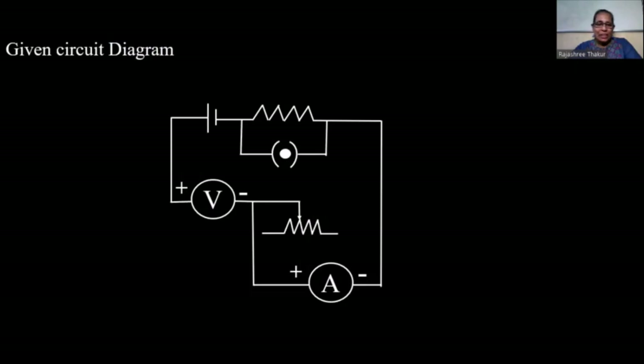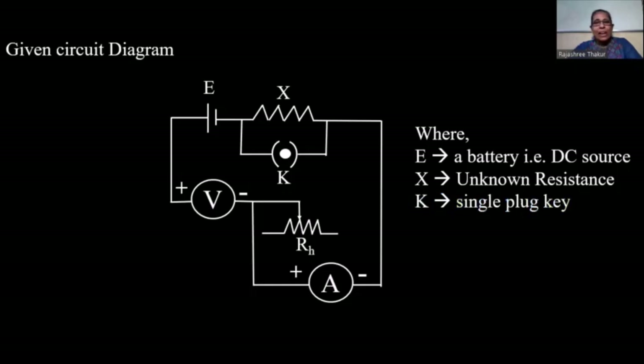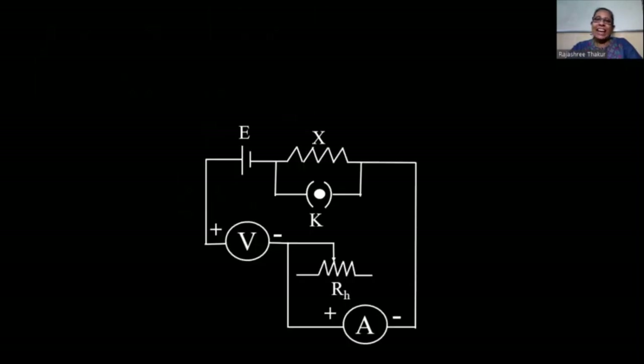So this is the given circuit diagram. E is the battery or DC source, X is the unknown resistance, K is the single plug key, RH is the rheostat, V is the voltmeter, and A is the ammeter. Let us consider the given circuit and identify the wrongly placed components.